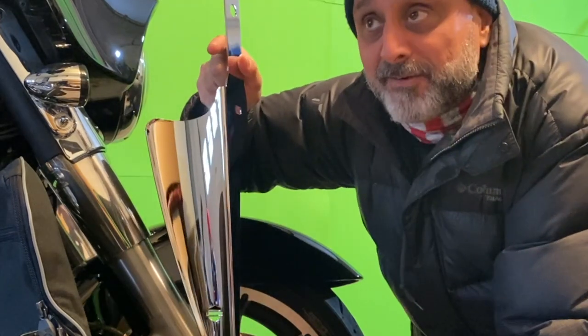Don't ask me how it works but apparently it does work. What's up guys, welcome to another one from Holy Shift. I'm Sandy. I'm gonna do an install today — the Harley Davidson fork wind deflectors. It's a very cold day out here in New Jersey; I'm gonna do it indoors in my garage.